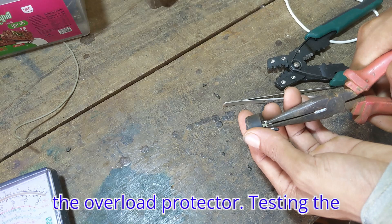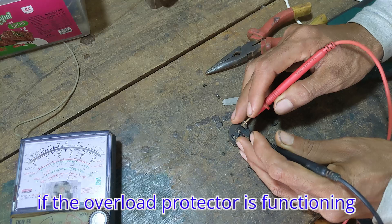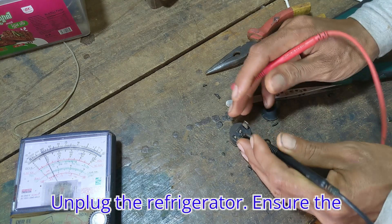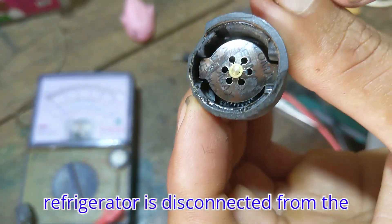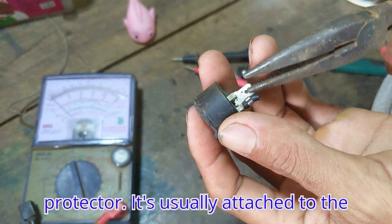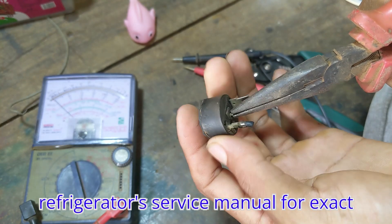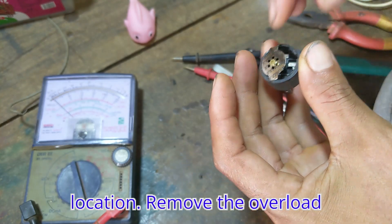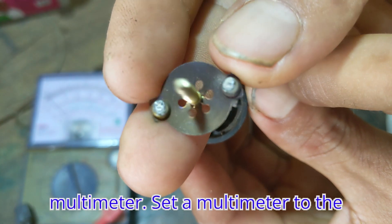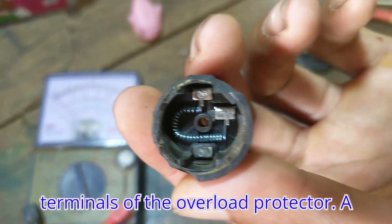Testing and replacing the overload protector. To test if the overload protector is functioning correctly, follow these steps. First, unplug the refrigerator — ensure it is disconnected from the power source. Locate the overload protector; it's usually attached to the side of the compressor. Refer to the refrigerator's service manual for the exact location. Remove the overload protector and disconnect it from the compressor. To test with a multimeter, set it to the ohms setting and place the probes on the terminals of the overload protector.